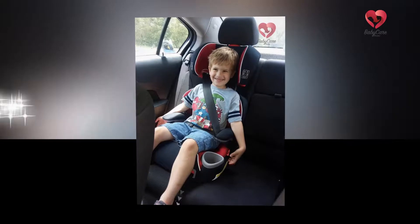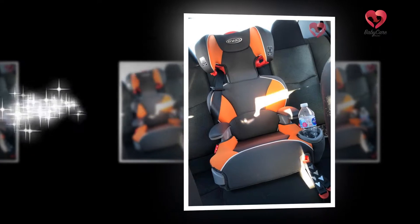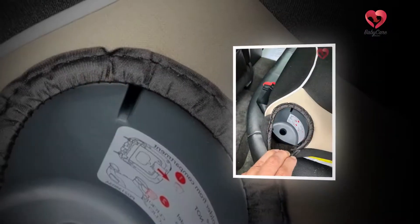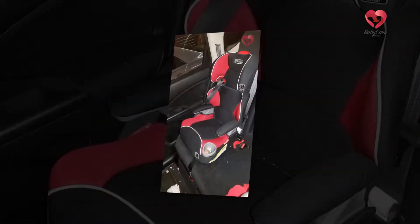Many customers have complained that there is no cup holder in the Graco Affix High Back Booster Seat. So after buying it, make sure that you have turned the booster upside down to find the cup holder.